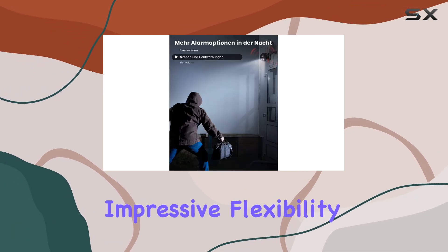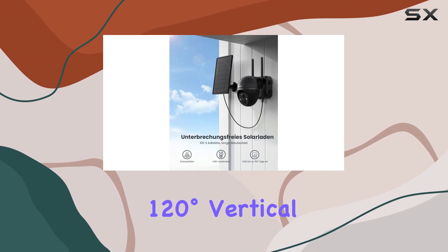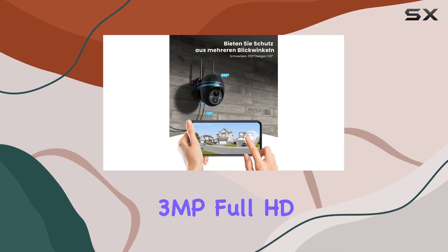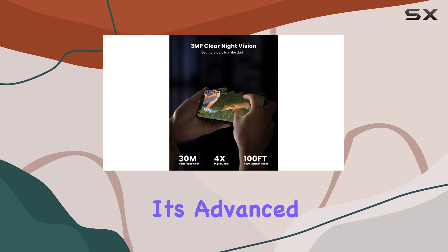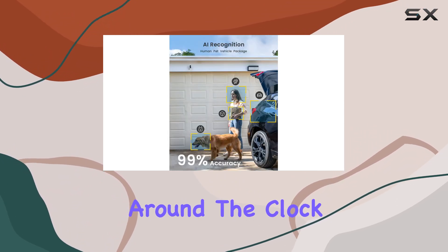It boasts impressive flexibility with 355 degrees horizontal and 120 degrees vertical rotation capability, delivering stunning 3MP Full HD video quality. Even in challenging lighting conditions, its advanced night vision extends up to 100 feet, ensuring clear visibility around the clock.